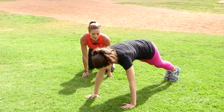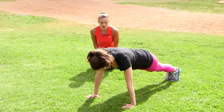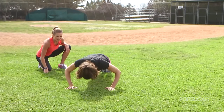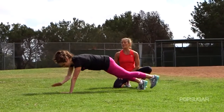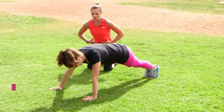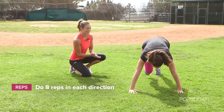Here we go — feet together, core in tight, push up, cross over, working those shoulders. Normally you could go about eight to ten and then go back. You're crossing the other hand over the top, really working those shoulders. She's working her core, steps out, and keeps that body in a nice push up position.